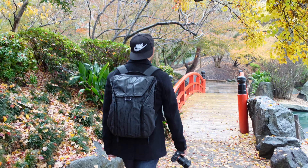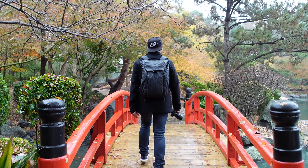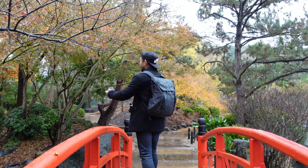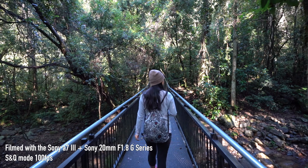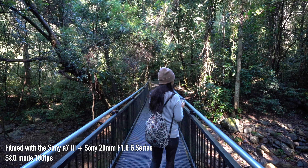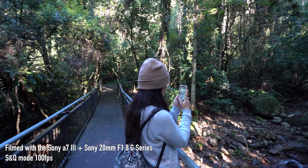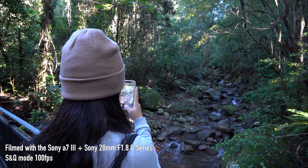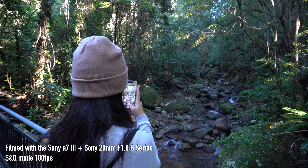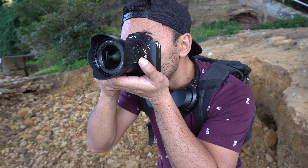I honestly think you can't go wrong with the 20mm F1.8. It's versatile for a lot of things — anything from landscape to portraiture, getting background blur with your subject in focus. You can also use this for vlogging, especially if you have a full-frame camera. If you have a crop sensor camera I probably wouldn't really recommend it for vlogging, but it is great for travel and shooting everything.